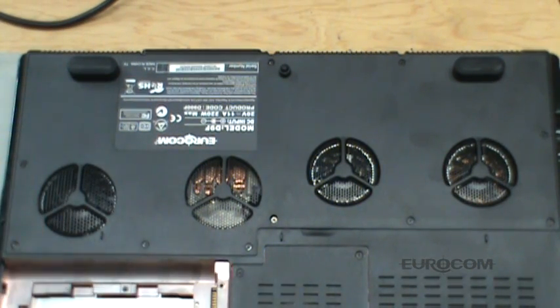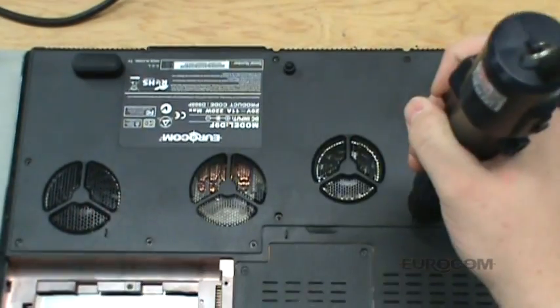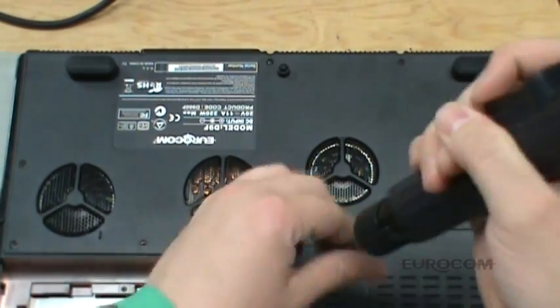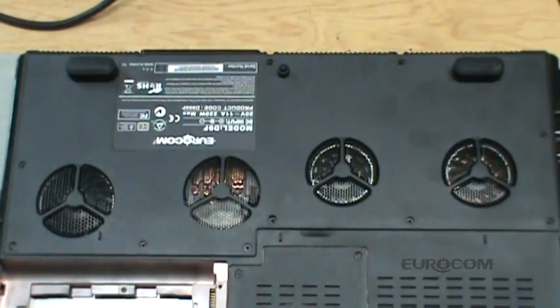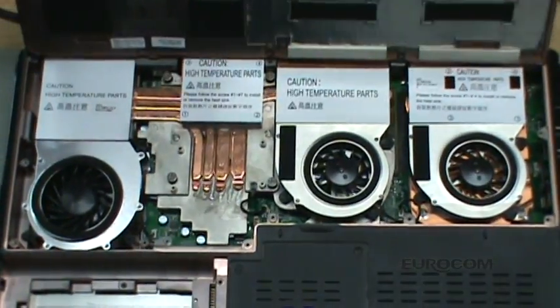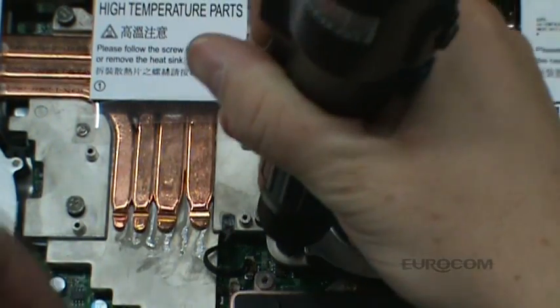First, unscrew the back plate and open to reveal the CPU and VGA heat sinks. Remove the chipset heat sink fan.